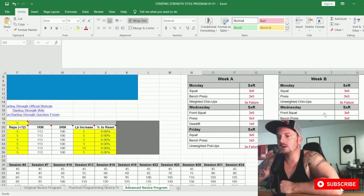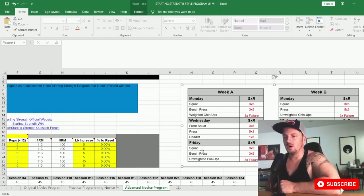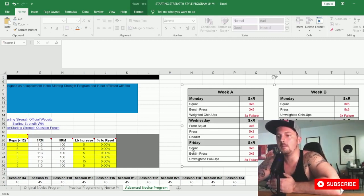Looking at the schedule: Week A, Monday — squat, bench, weighted chin-ups (three sets to failure, five to seven reps). Wednesday — front squat instead of back squat. So rather than three back squat sessions per week, we now alternate: back squat Monday, front squat Wednesday, back squat Friday. The front squat has slightly different warm-up percentages. Then you do the press for five sets of three and deadlift for one set of five. Friday — back squat, bench press, and unweighted pull-ups to complete failure.